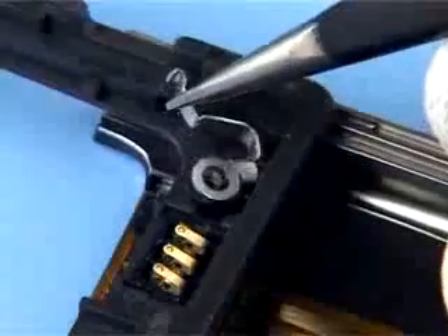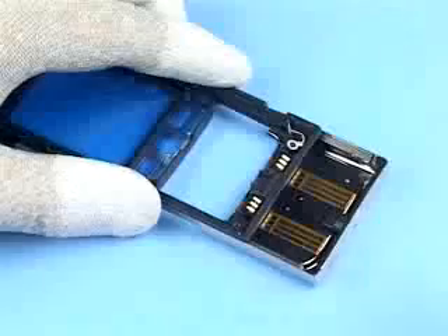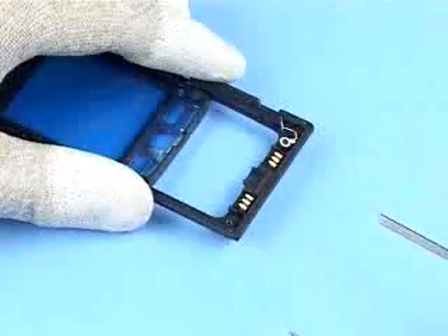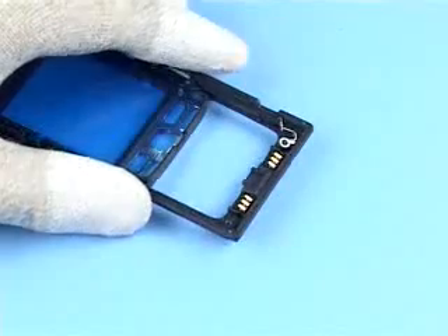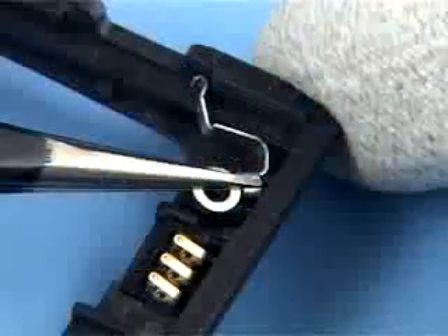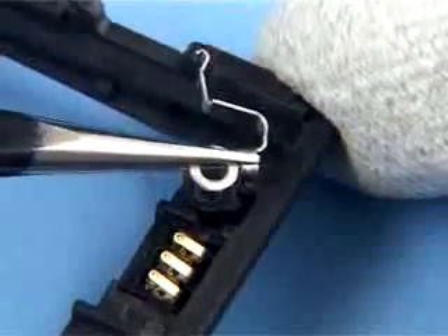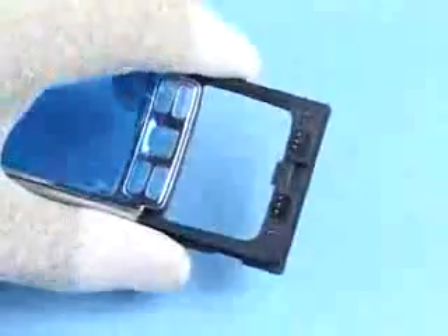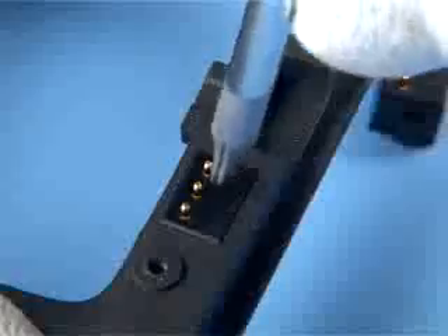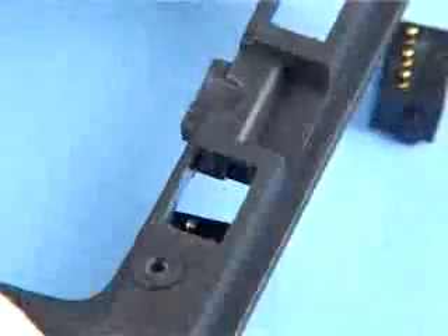Unlock the rail spring. The slide assembly is no longer fixed and can now be easily slid off. Remove the rail spring with tweezers.